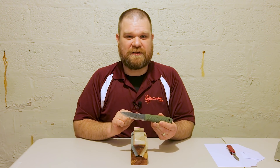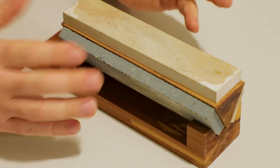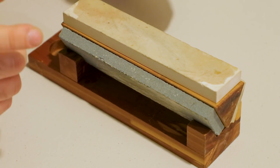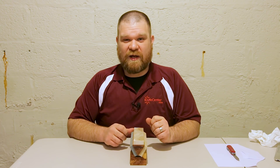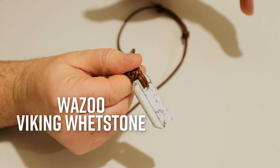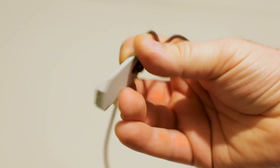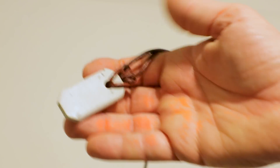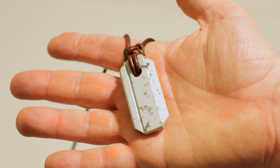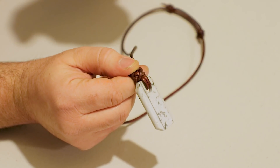For true beginners, the Scandi grind might be even easier with even less guesswork. That's your bench stone style of wet stone. Another one I really like for portability is this little item from Wazoo Survival Gear — the Viking Wet Stone Pendant. It's a small oil stone on a leather thong, meaning you can wear it comfortably and take it just about anywhere.